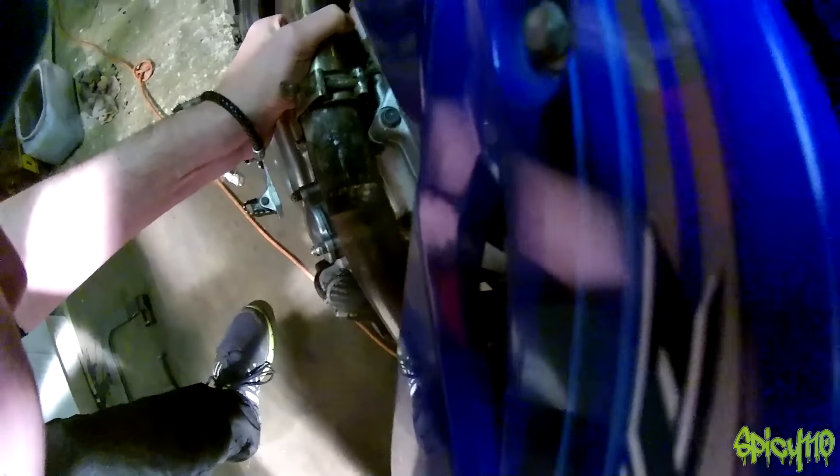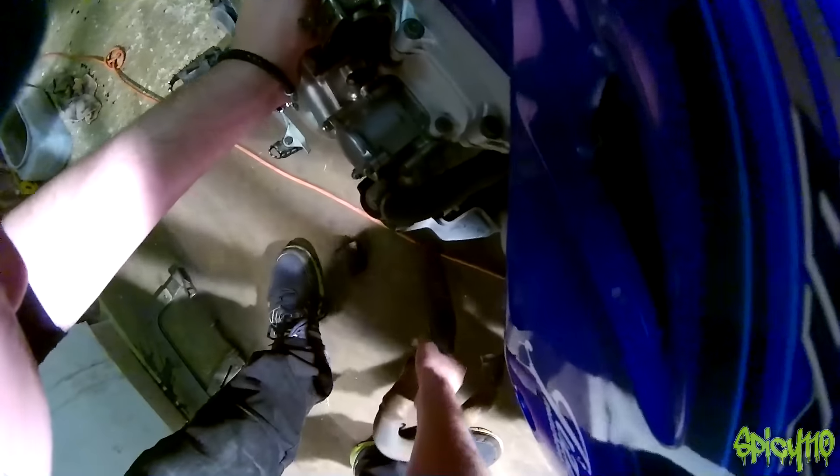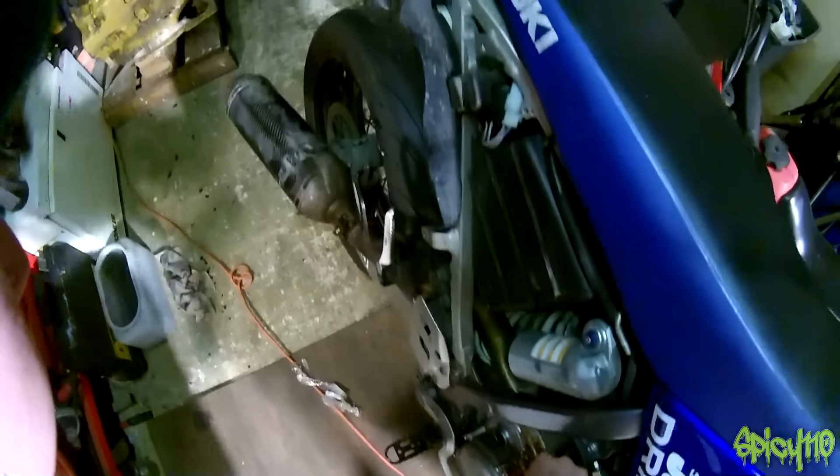I got the foil back in but it doesn't look very well — yes, that.